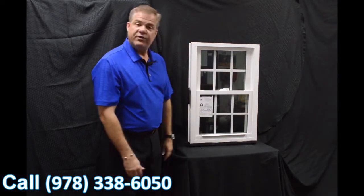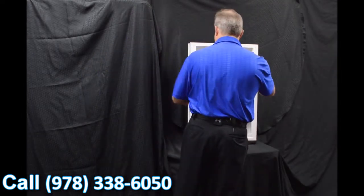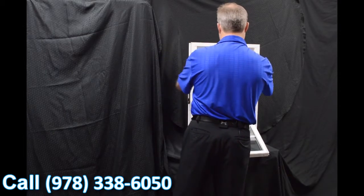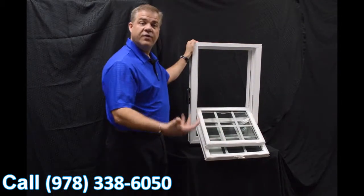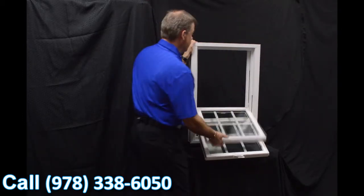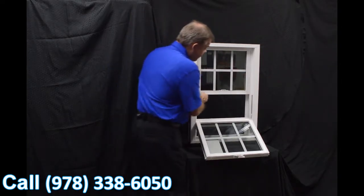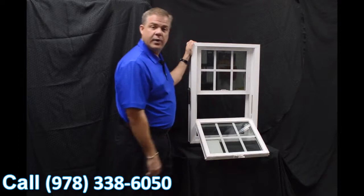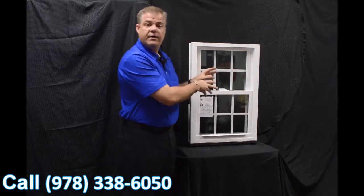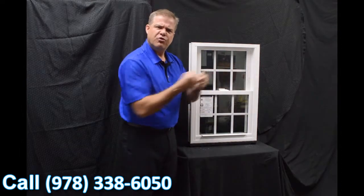One of the next features I wanted to talk about are the dual tilt latches, which are featured on both the bottom and top sash. To tilt the window in, you engage those tilt latches — both top and bottom — and you tilt the window in. You can see how easy it would be to clean the exterior of the window from the inside of the house. When we re-engage the top sash, the next feature is this full-length interlock on the window.